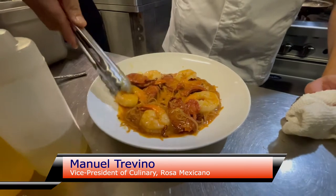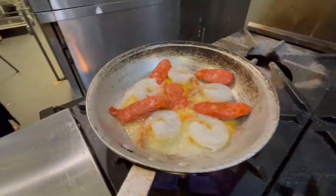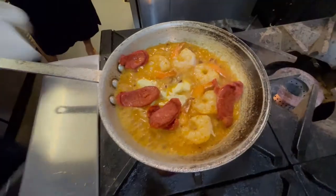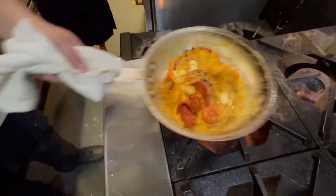If you'll tell us what you're making for us today. So today we're making our camarones al mojo de ajo. It is a shrimp dish that's made with a little chorizo, as well as a little chile guajillo, done in a garlic butter sauce with fideos, which is a Spanish-style pasta.